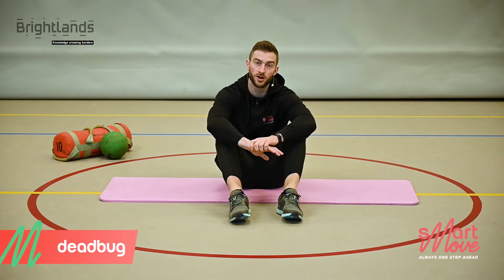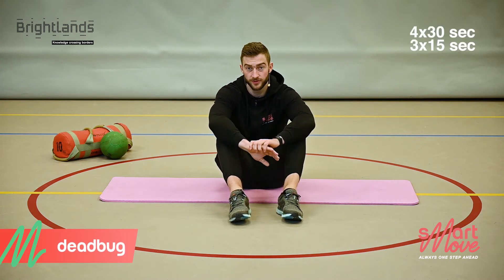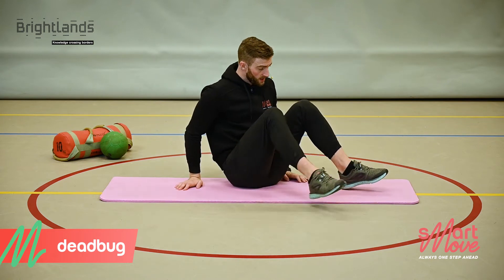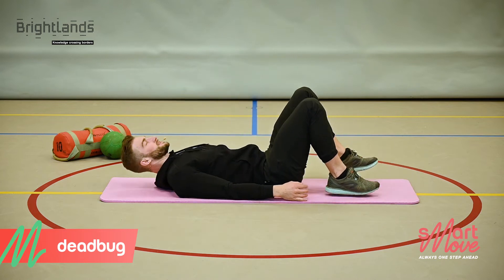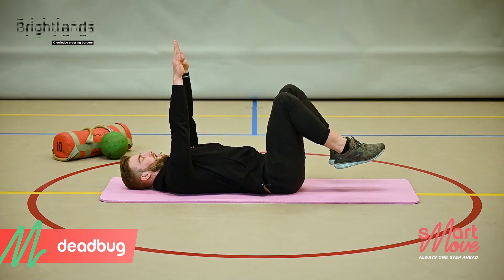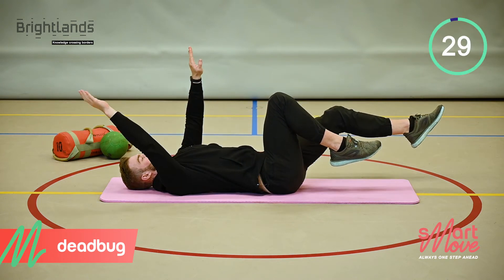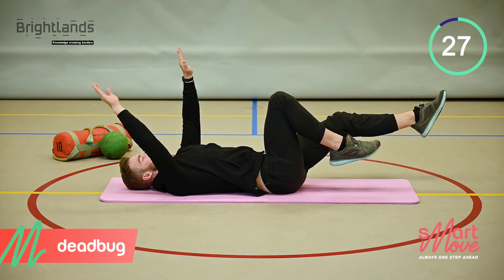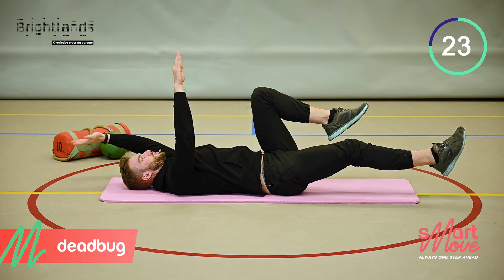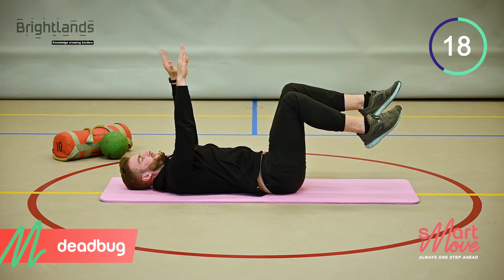We're now going to target the core. We're going to do the dead bug — 4 sets of 30 seconds with 15 seconds rest in between. Place yourself on the floor, bring your knees to 90 degrees, put your arms up in the air, rotate your pelvis and push your lower back into the mat at all times.